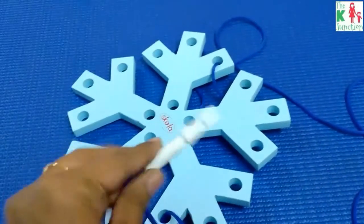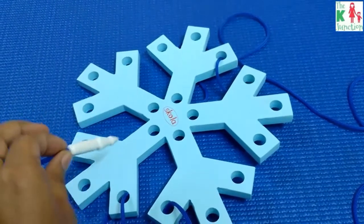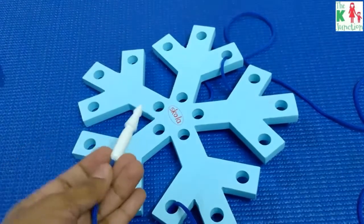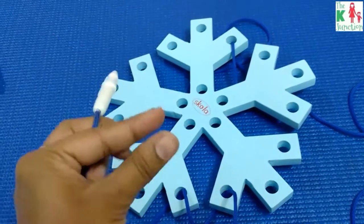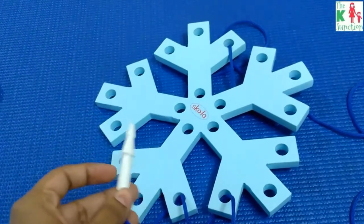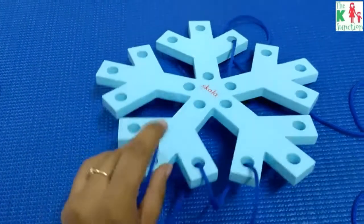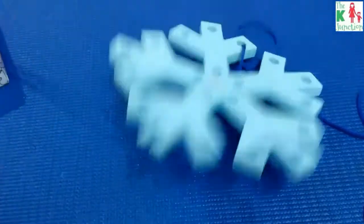The needle is quite long, so it doesn't frustrate the child, and it's also sturdy and wooden. If you're doing a DIY threading activity using a shoelace, the needle would be very short and a child might get frustrated, but with this needle there's no chance of frustration — it goes inside the hole quickly and without any hassle.